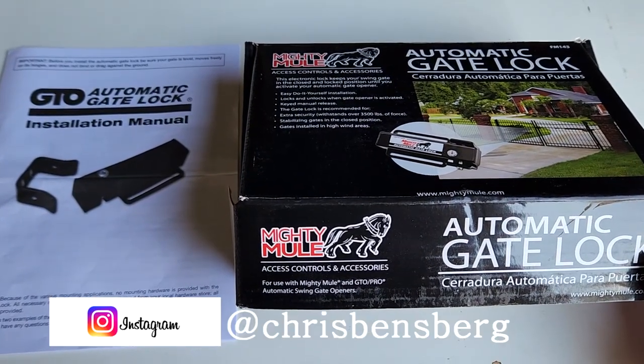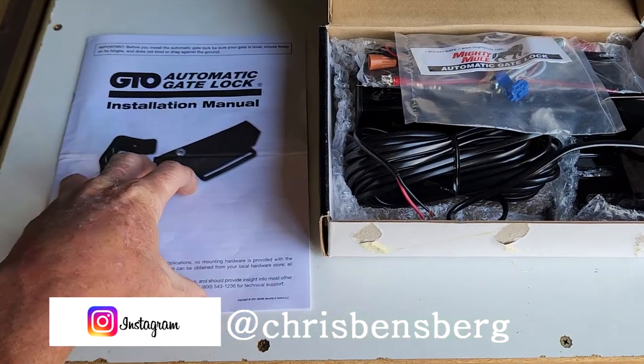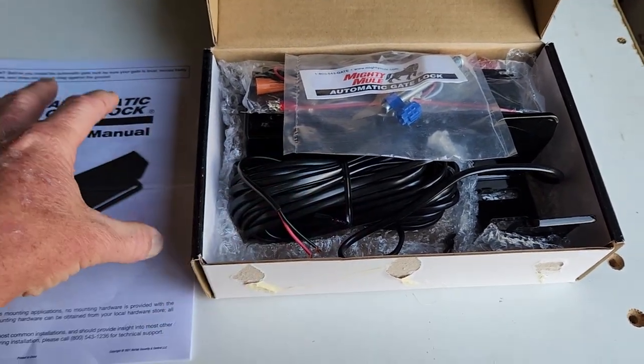I got the Mighty Mule automatic gate lock. Inside the box, it was very well packaged. I just kind of already looked at a few things, but we've got our instruction manual here. If I come across some tips that you might need for installation, I will definitely let you know within this video.